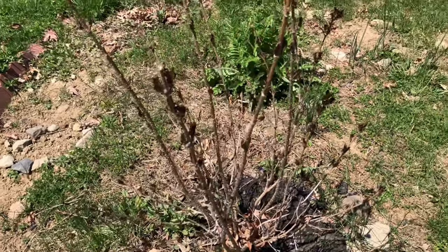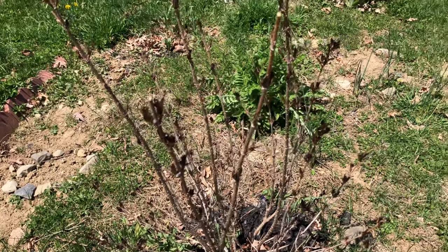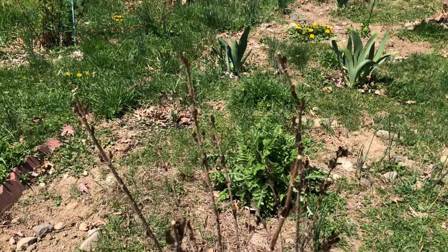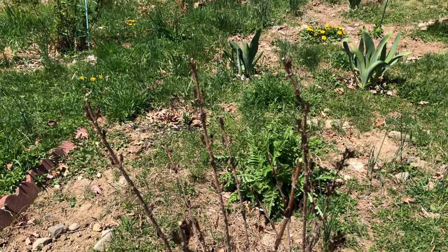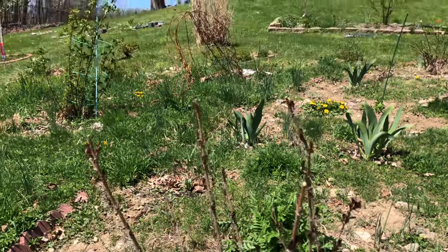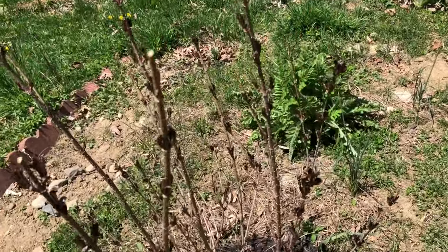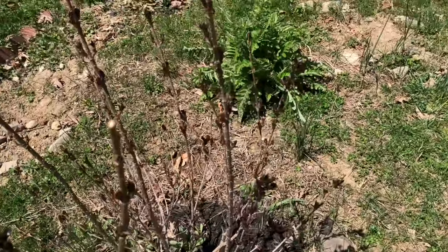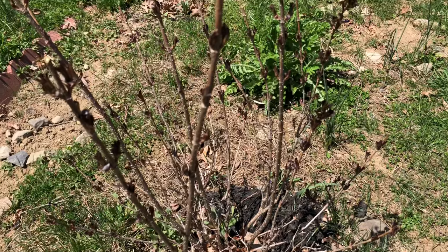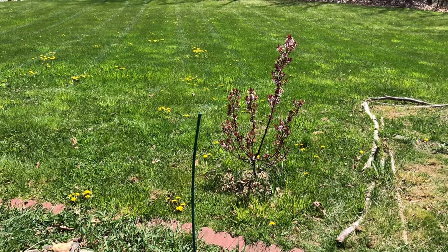This is my first weigela — Wine and Roses I believe its name is. This is three years old; the past two years it bloomed and it grew this much. The top 40% you are seeing is all new growth. I already trimmed it one day — that's why you can see the sharp cutting edges. And behind that purple leaf plum that I showed you which is blooming, this is my third one.